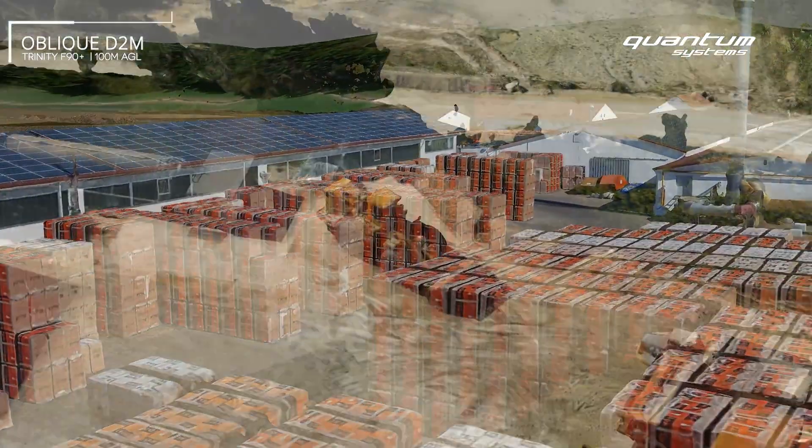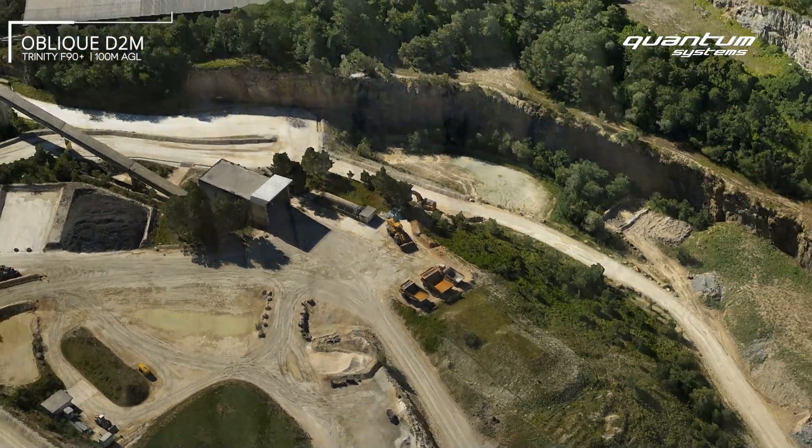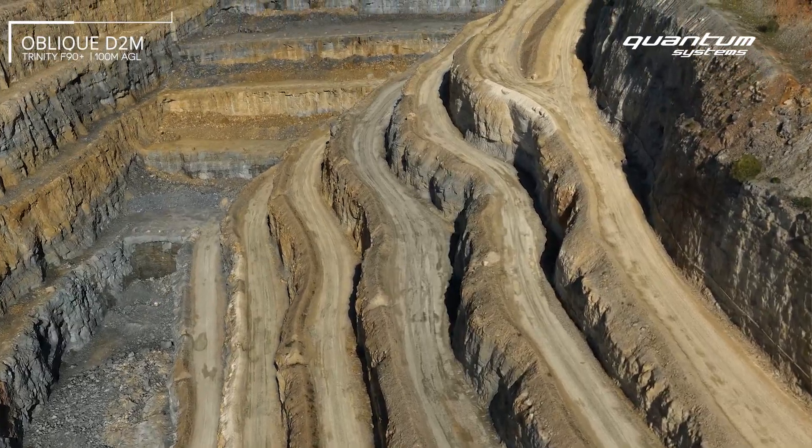The result is highly accurate and true-reality 3D models, even of steep vertical structures, such as built-up areas, high-rise walls, or deep open-pit mines.